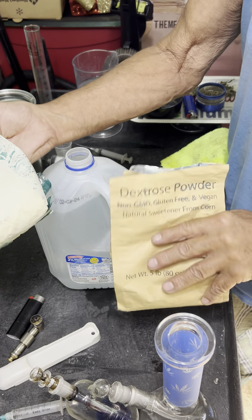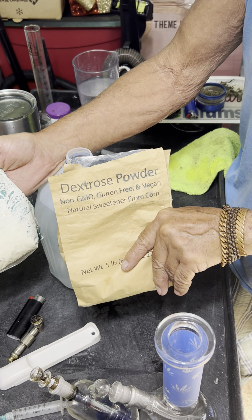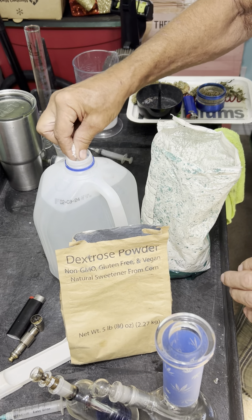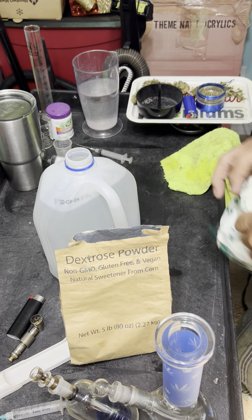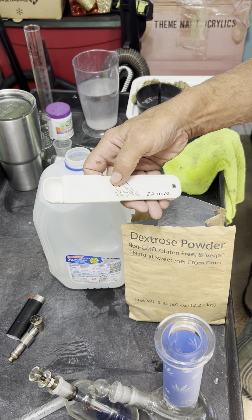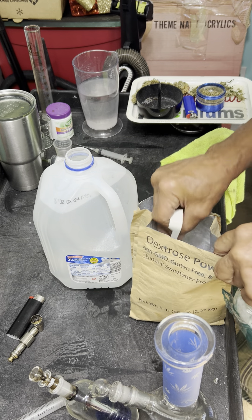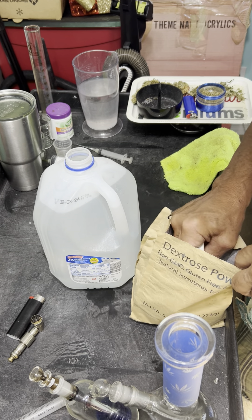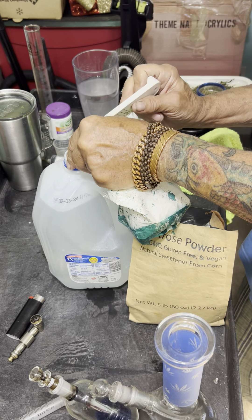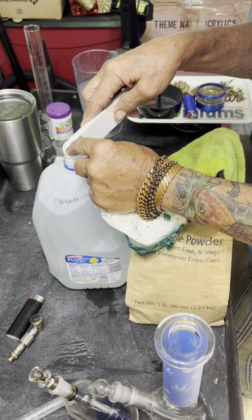The next two items to be added will be rock salt and dextrose powder, but you can use any sugar you like — that's totally up to you. Rock salt is no more than a pinch to a gallon. For the dextrose, I'll generally add one teaspoon. It's easier if you use a common house teaspoon. Basically just level it off and drop it in. It's a bit damp, but that's fine.